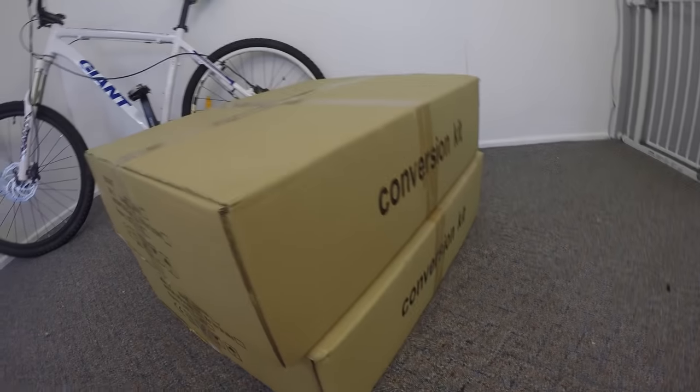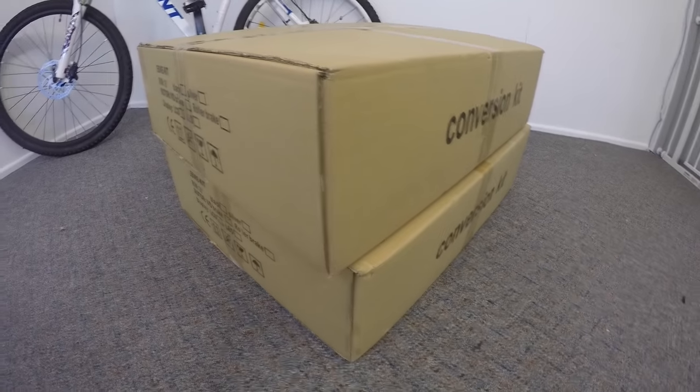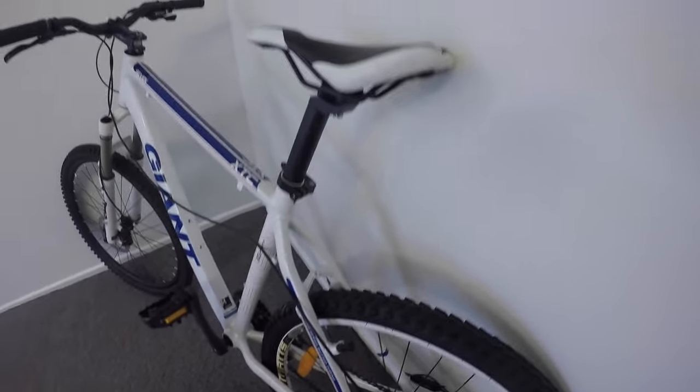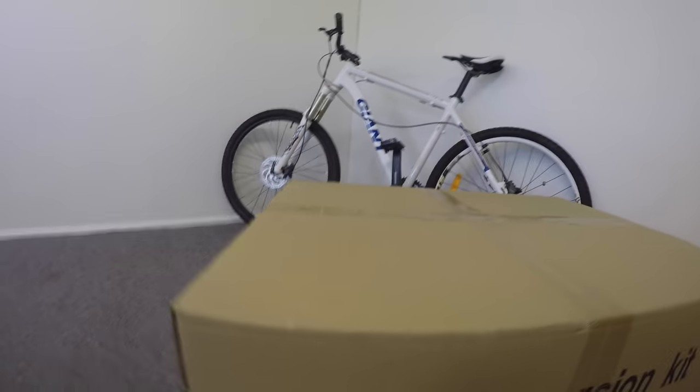The reason I got two kits is because they've sent me two types of batteries. One's a rear rack mounted battery, whereas the other is a bottle one. I don't have a rear rack so I can't mount it on that, so I'm just going to do the bottle. Let's get into it.